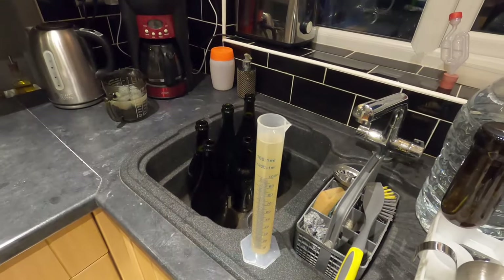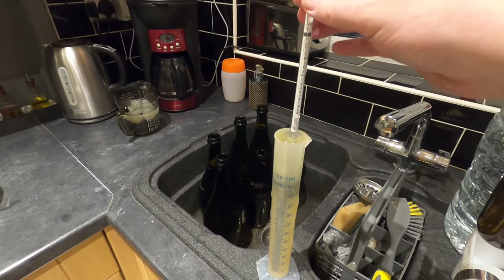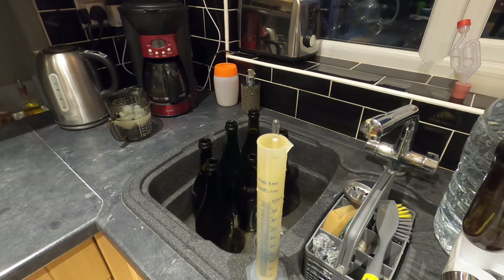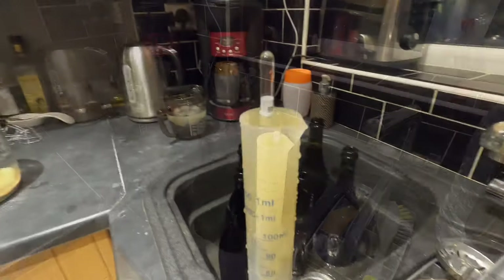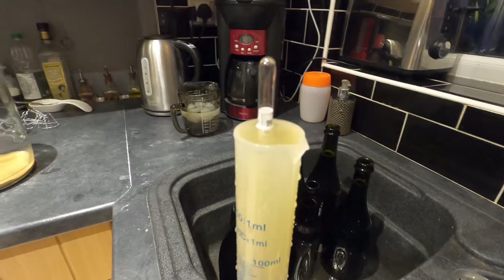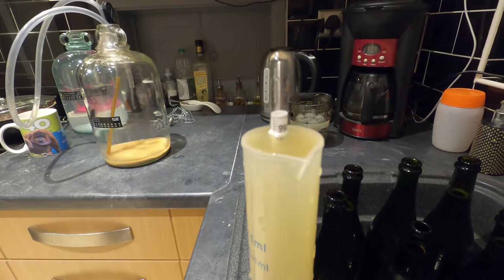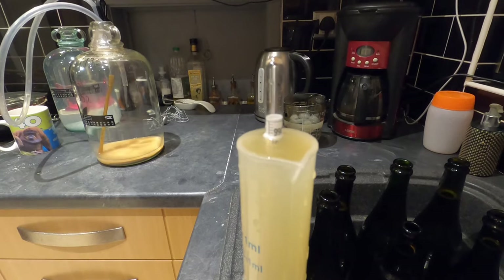Before I go any further, let's have the dip test with the hydrometer for the final gravity. And this has finished on a final gravity of 0.990. Brilliant.